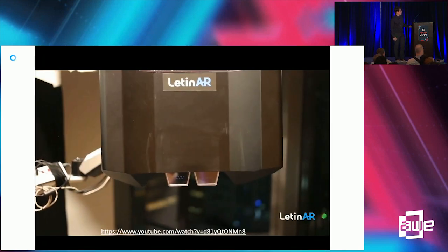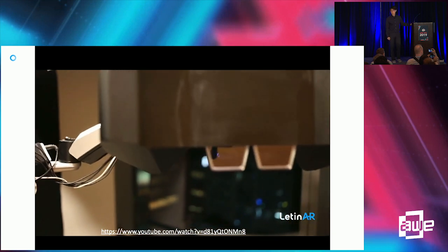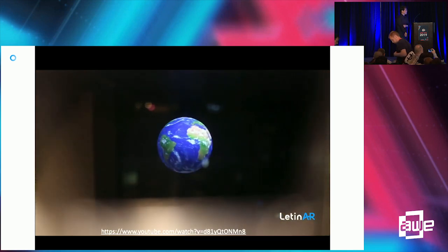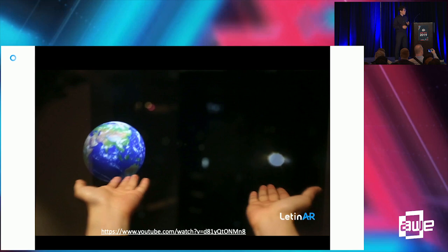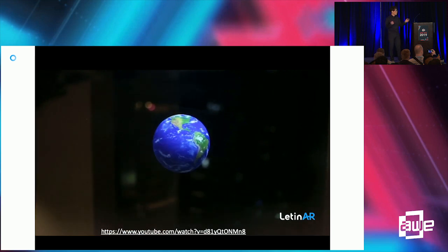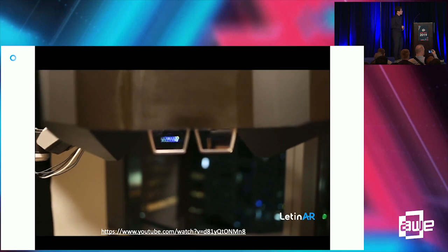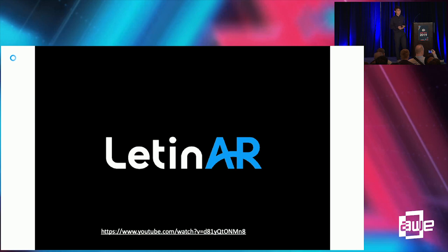Let's check the demo again. This demo was demonstrated at MWC 2018, where we achieved 70 degrees. As you can see, it supports a very wide interactive zone for hand gestures — you can move around the virtual object with a very wide interactive range. We have since upgraded this demo to 80 degrees of field of view.